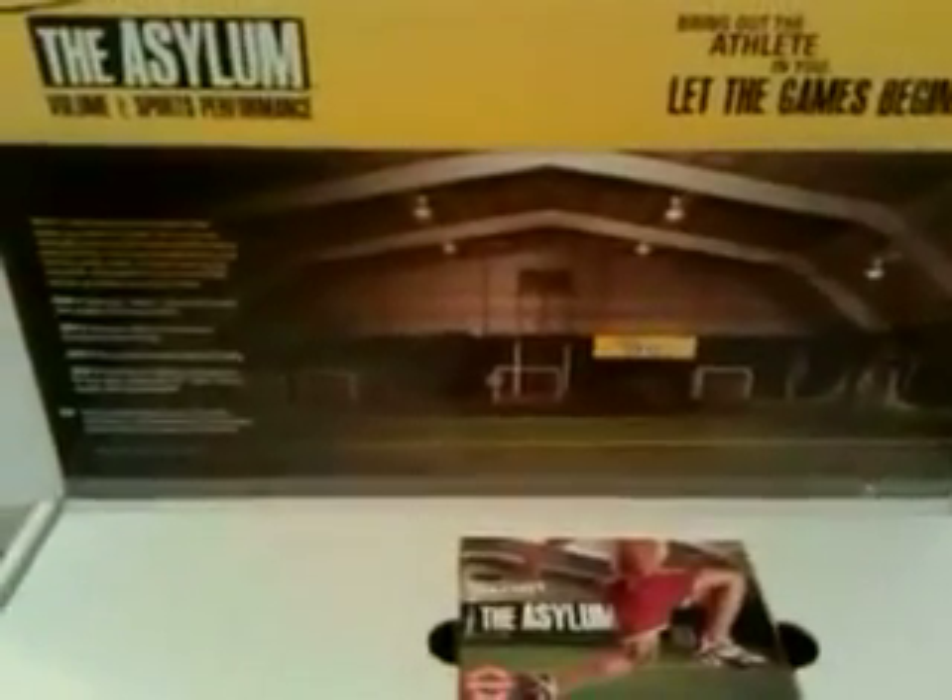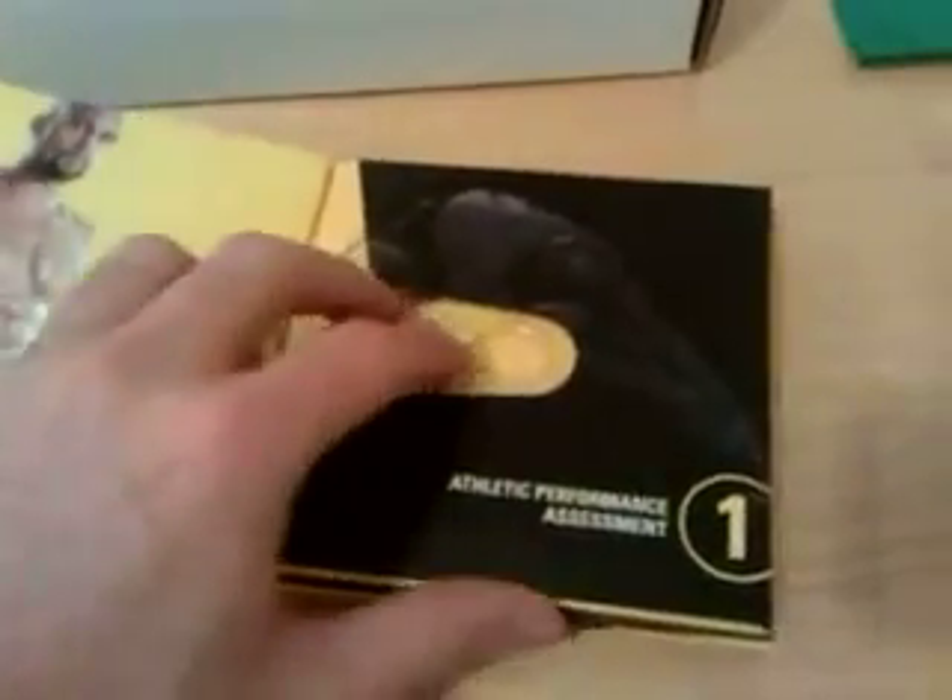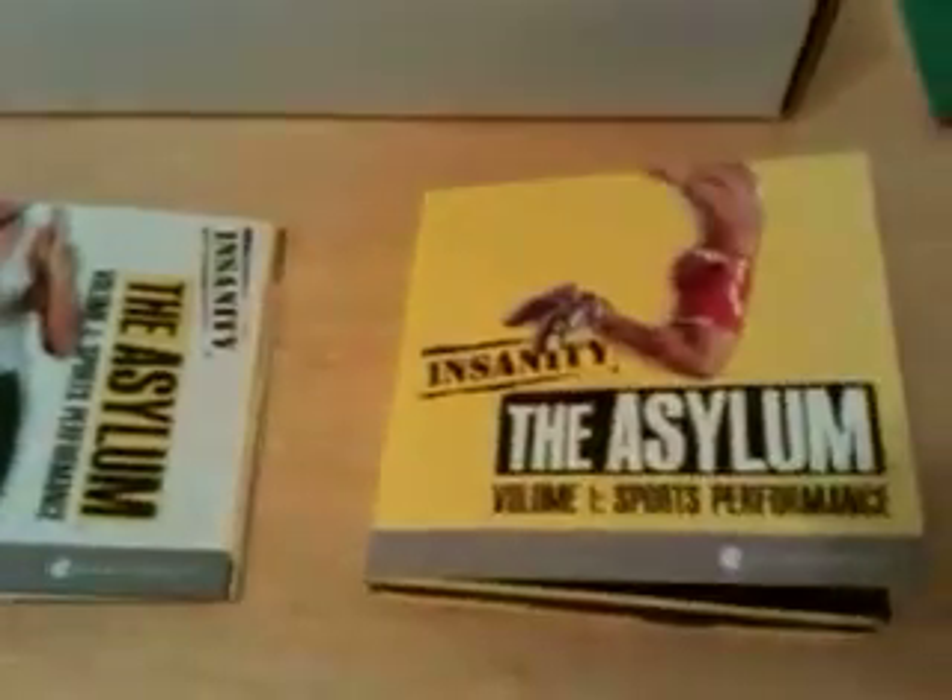When you open up the packaging, you'll see it has a picture of the gym where the actual filming took place. Then you have the sleeve, and the sleeve contains the six DVDs. The six DVDs are here in this little binder — there are six workout DVDs.